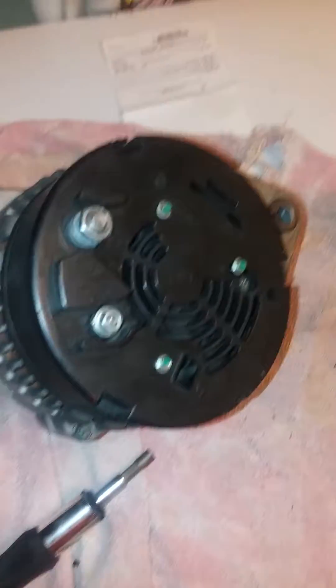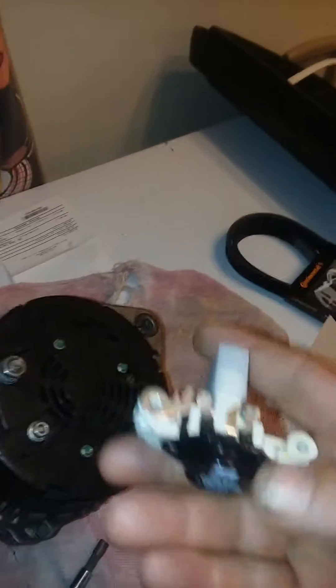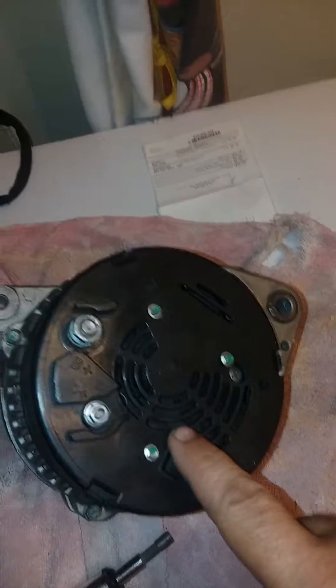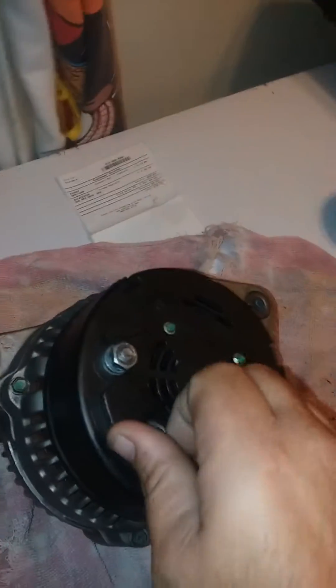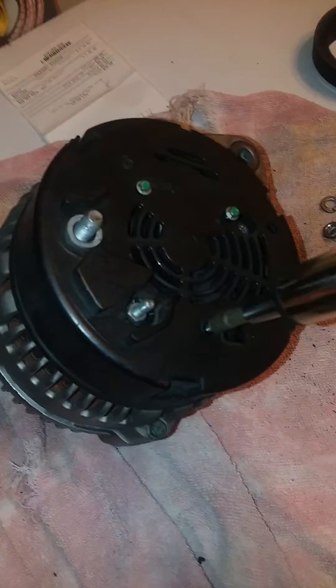Hey guys, just a quick video to show you how to replace your voltage regulator in the back of your alternator for your Audi. It's really simple. You've got to take out these three screws right here, and you've got to remove these two. Check out the washer — it's really easy.